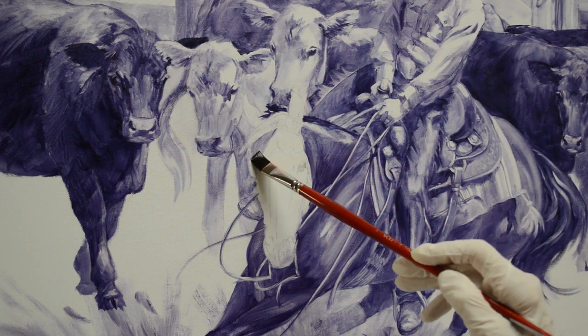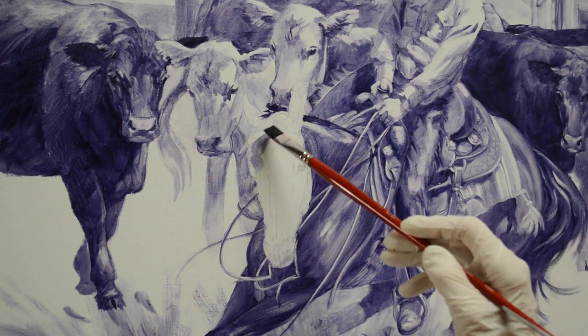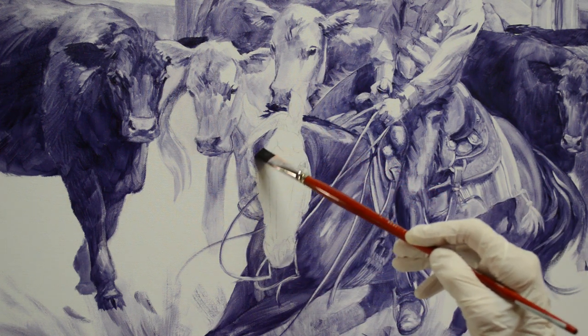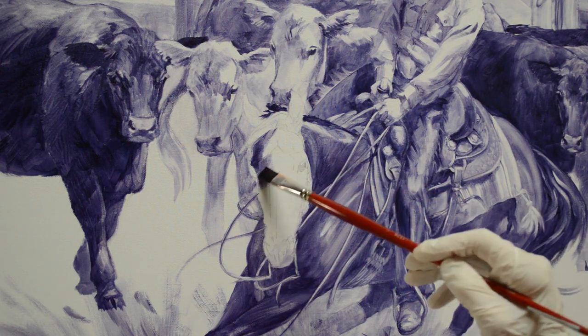I have the reference photo on my laptop to the right of my easel — it's on the tabaret. This allows me to have my image right there that I can refer to. So first of all, I just wash in the dark shadows, the shadow pattern on her face.